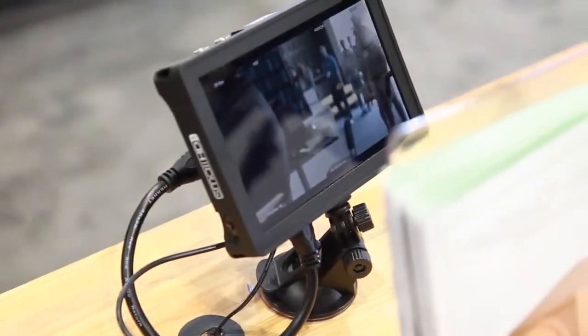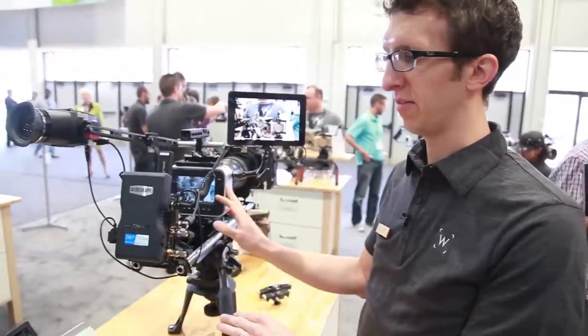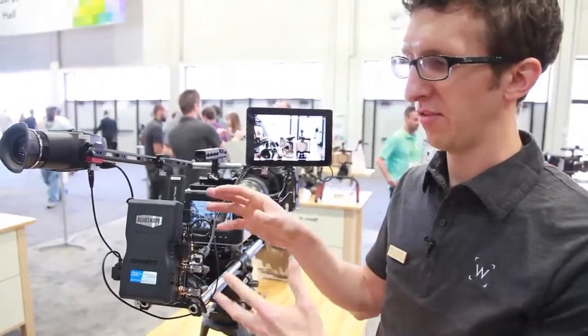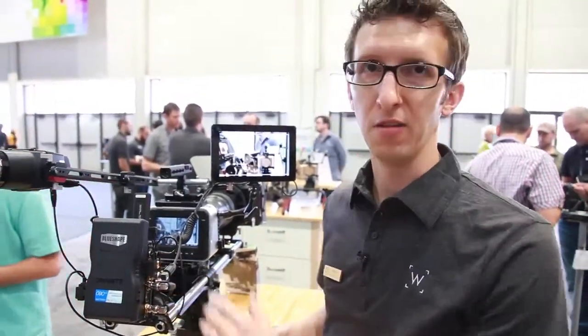This is a great way to make the wireless transmitter work on your Epic, your Blackmagic, any camera with a video output really. Since some cameras only have one type of output — like the Blackmagic has only SDI — you can plug it in and get HDMI. But the opposite is true too, so if you have the Pocket Cinema Camera with only HDMI, you can also convert to SDI.